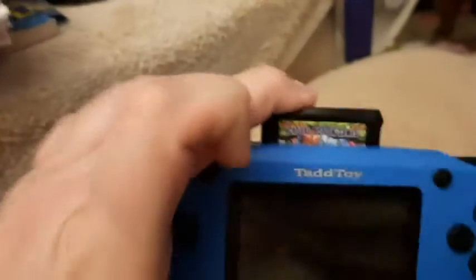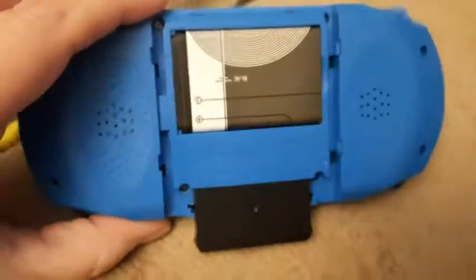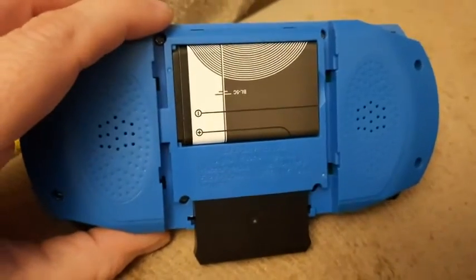Mine came with two cartridges — one is casual action games and the other is arcade games. I'm just going to stick this in here. It goes in just like the old SNES cartridges, which is really kind of cool.